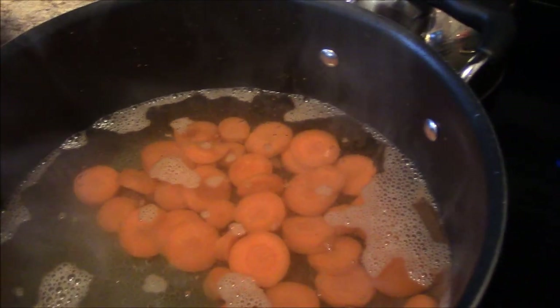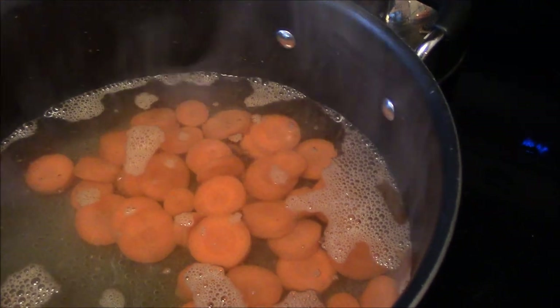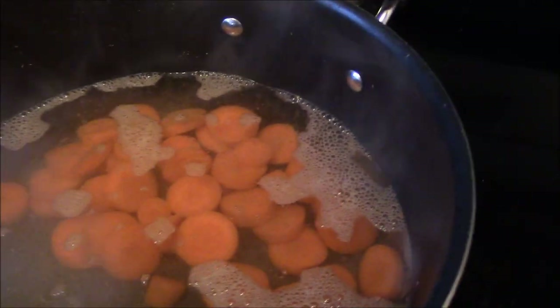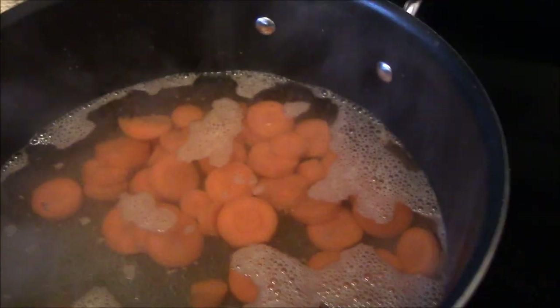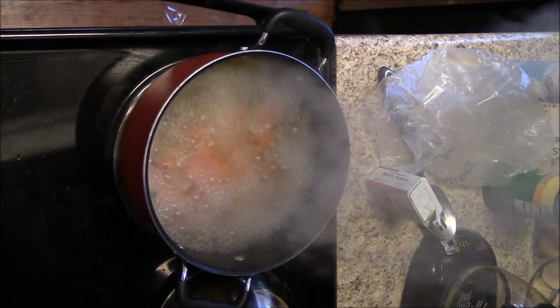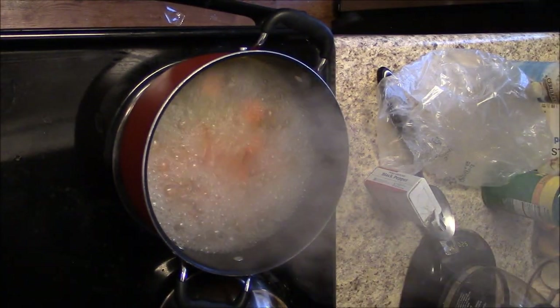For the Daniel salad, we start with the carrots because they're harder and take longer to steam. I put the carrots in the pot first and let them come to a boil with a little sea salt — not regular salt.